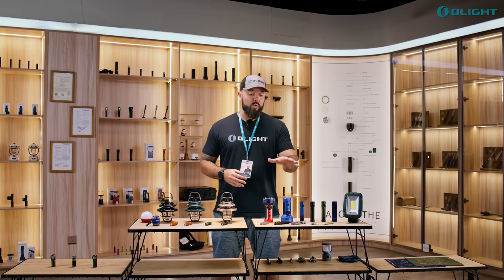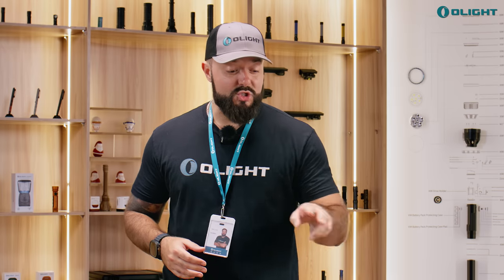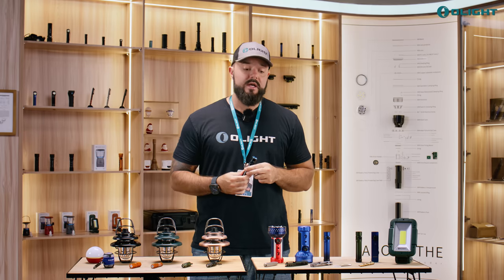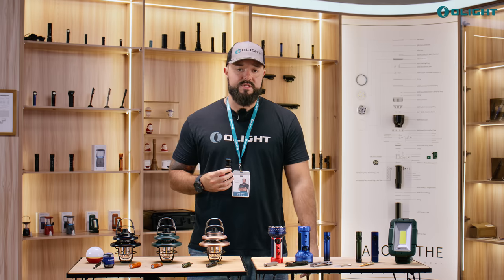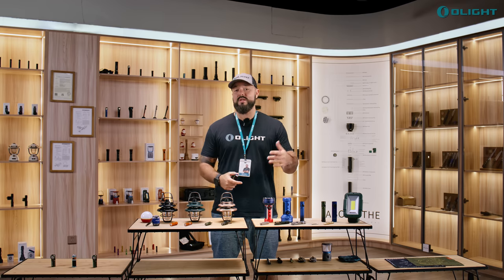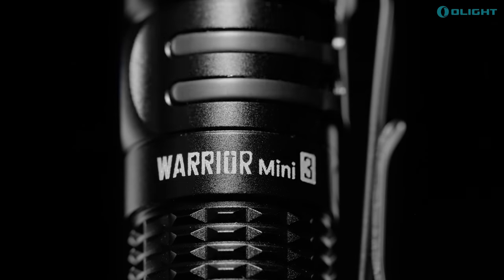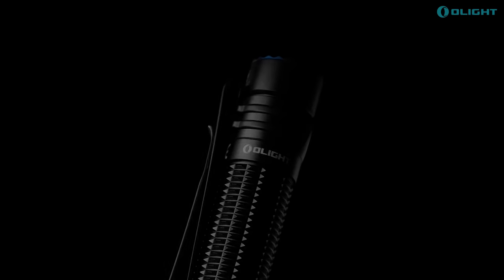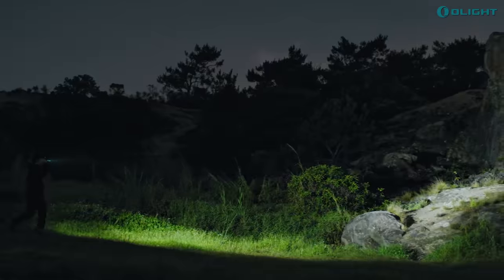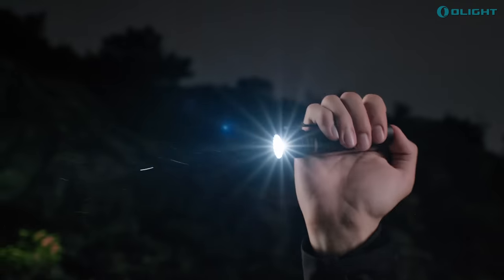The first new product I want to talk about is the Warrior Mini 3 — and remember, I'm giving two away to lucky winners in the comments. We have the black version, a beautiful blue gradient version, and an incredible green gradient version. One of the key upgrades is that it is significantly shorter: instead of 4.65 inches like the Warrior Mini 2, it's now 4.37 inches, with a noticeably smaller head that's much easier to carry in your pocket.